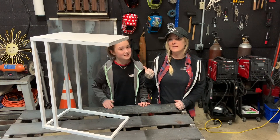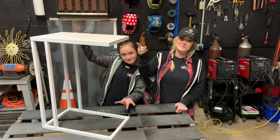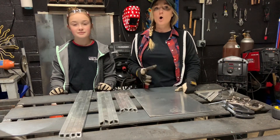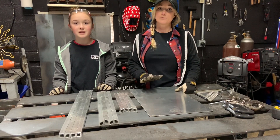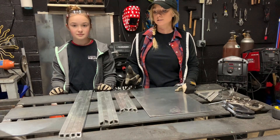Hey everybody, it's Stephanie and Briley back again this week to show you all at home how to make this sofa or bedside laptop table. For today's project, we're going to be working with aluminum. Now at home, if you don't have an AC TIG welder or just prefer not to work with aluminum, you can swap this out for carbon steel or stainless steel.